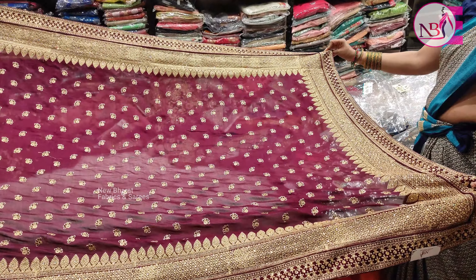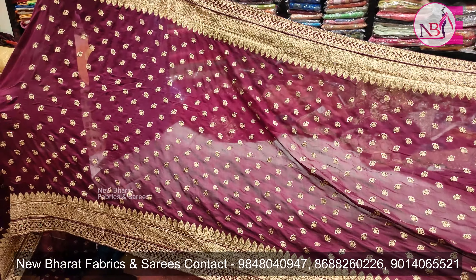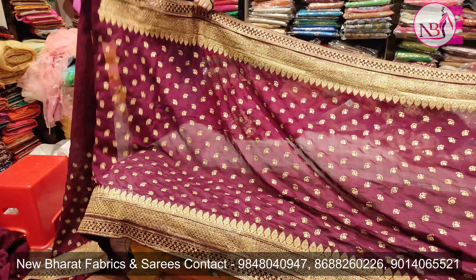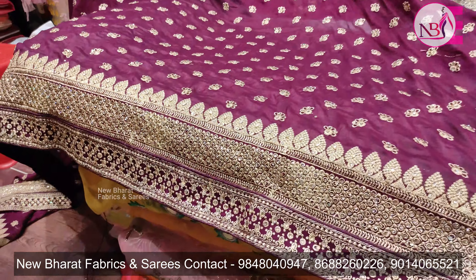The color is in soft silk — it's superb. It's a heavy design, very smooth. The color is thin at the bottom.